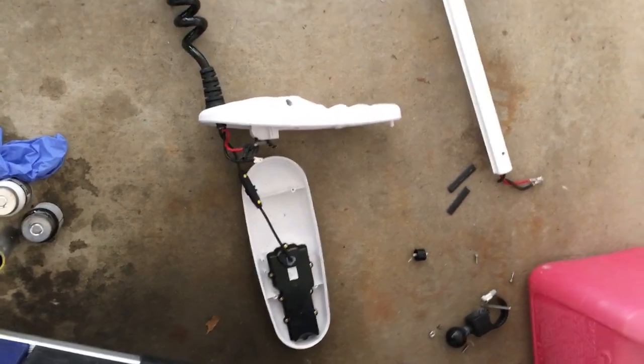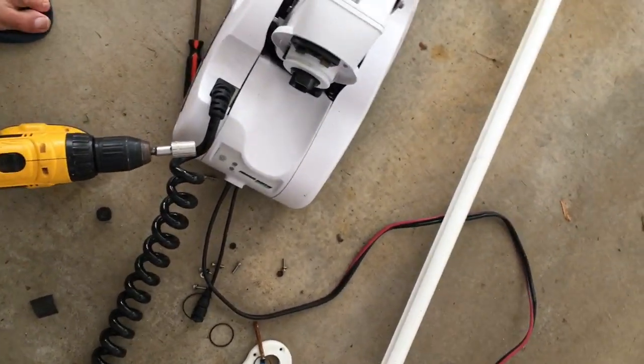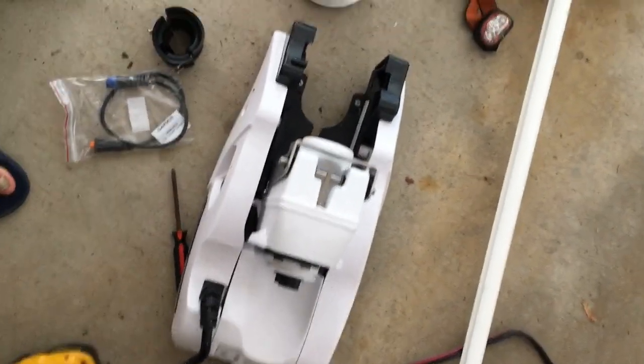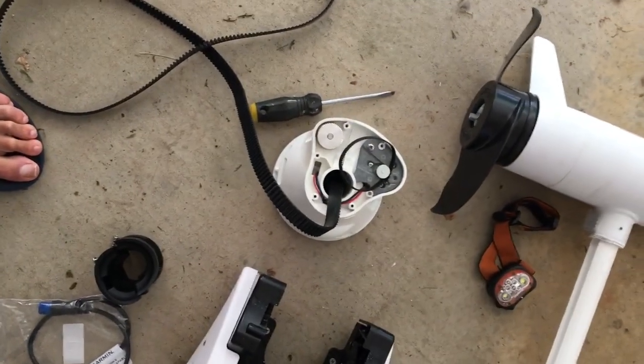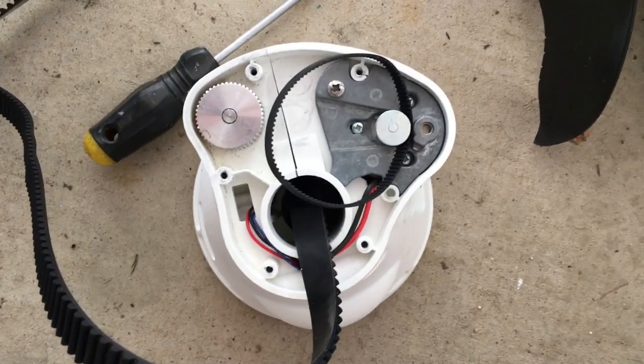This is the top of the motor disassembled. There's the drive shaft also removed. There's a cover for the trim motor housing. That's the base. And I've taken off the trim motor, and I'm going to show you how to run the belt because that's probably the trickiest part.